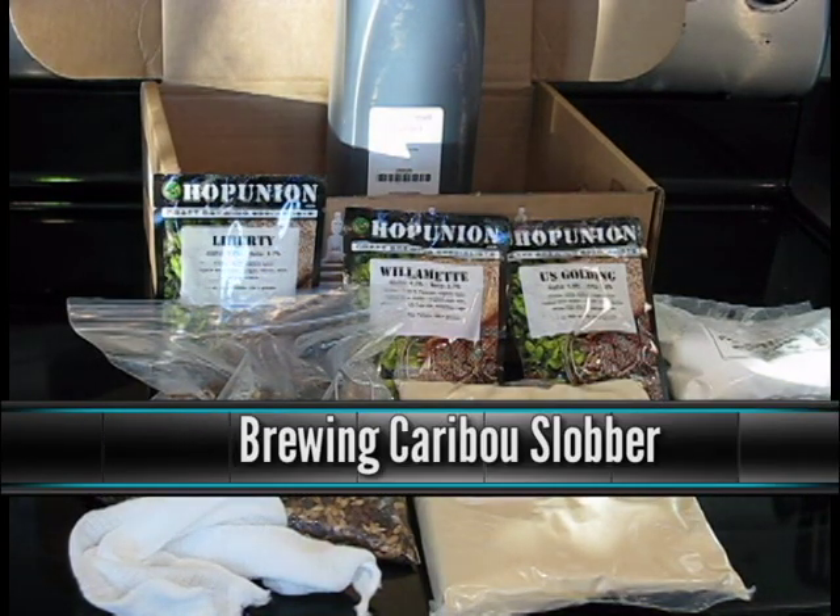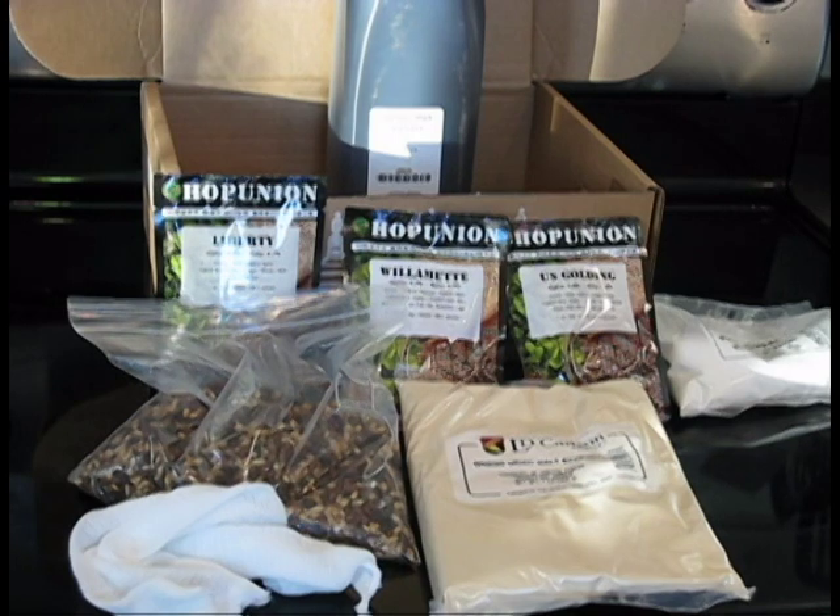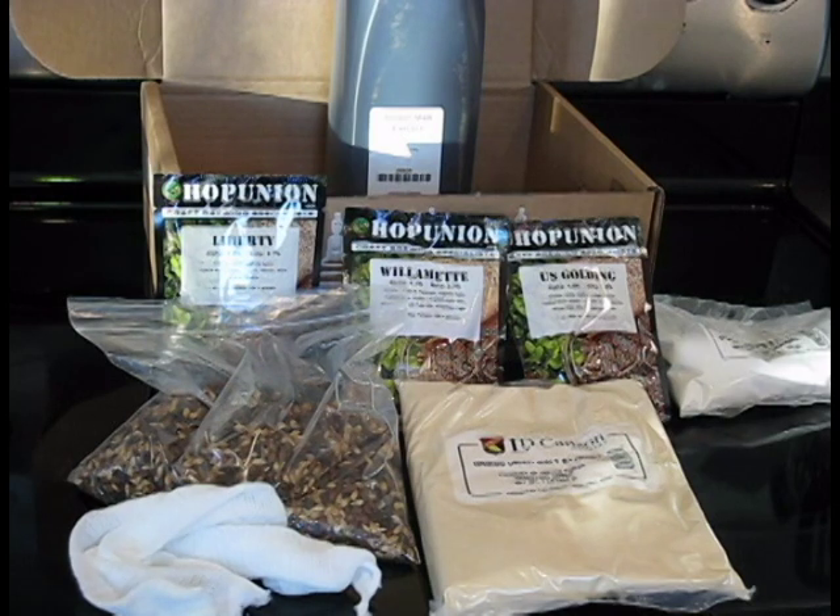Today I'm going to brew the Caribou Slobber Extract Kit from Northern Brewer. It's an American Brown Ale. It describes itself as dense layers of malt, caramel, baking chocolate, and a hint of light roast coffee. This Caribou Slobber recipe has gotten tremendous reviews. Last time I looked on the Northern Brewer website, there were over a hundred reviews, nearly all of them ranking this kit with the most stars possible.